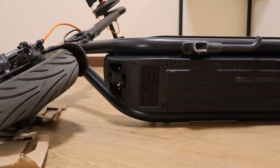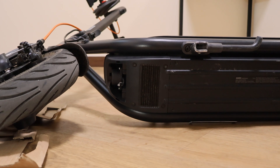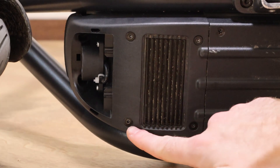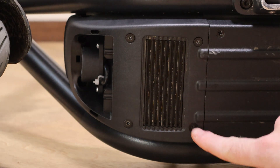The next step is not mandatory, but doing it will help you to pull out the controller. Unscrew these four bolts from the bottom with a two and a half millimeter screwdriver.